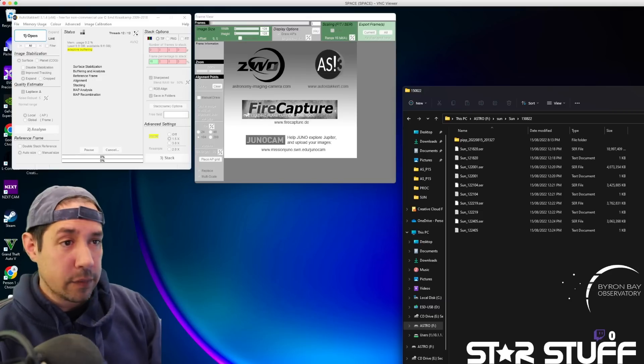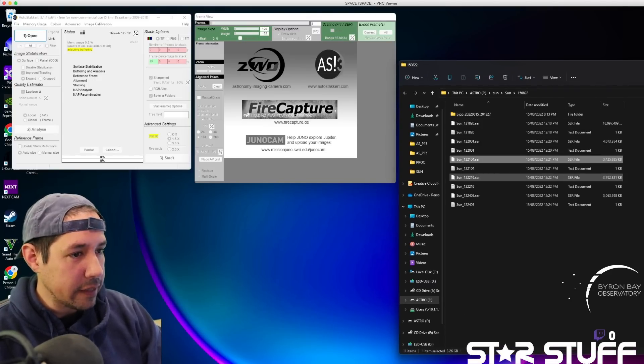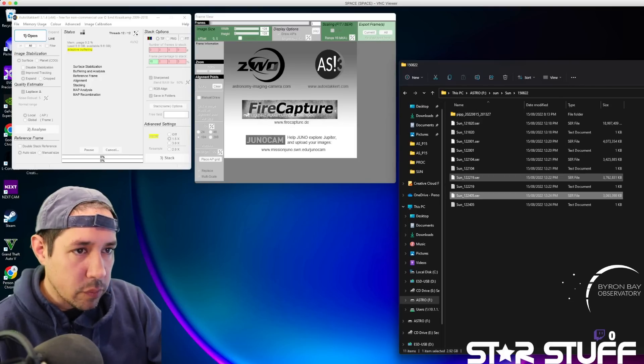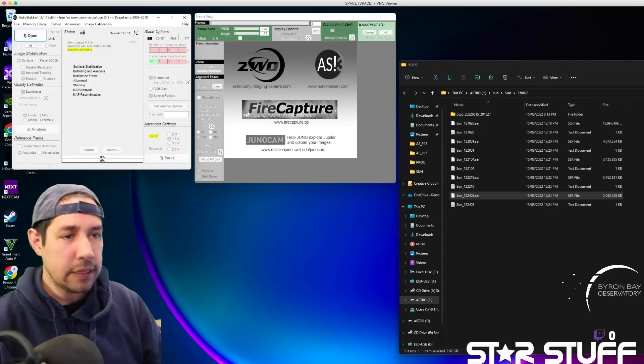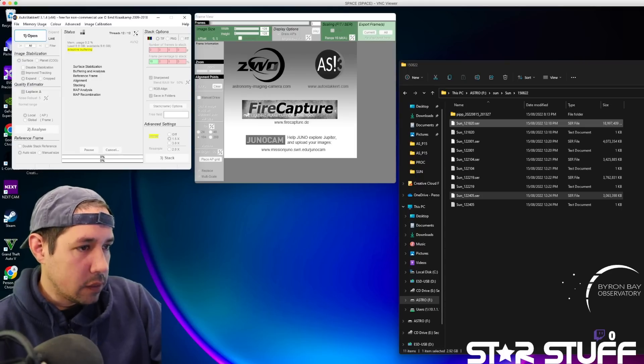I'll be processing all of these images on the Space PC — there's an all-white Space PC build video here if you're interested. It's a Windows computer with a great GPU. I'll be using three pieces of software, some of which are free and some paid, but they are the best tools for the job. If you want to follow along, download these things. The first step — you can see all my files here, I've got SER files. These are the files that came down from the camera. I've transferred them on an external drive and we're going to open up AutoStackIt. It is the best stacking software for planetary, solar, and lunar. It's fantastic.